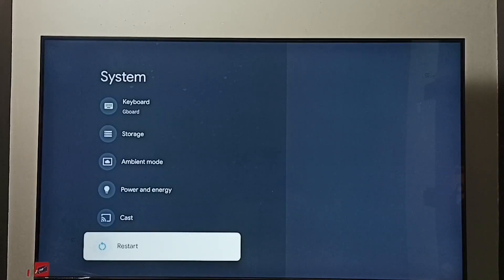Then select Restart and restart the TV. Just restarting the TV will exit safe mode — that is option one. Option two: you can power off and then power on the TV.